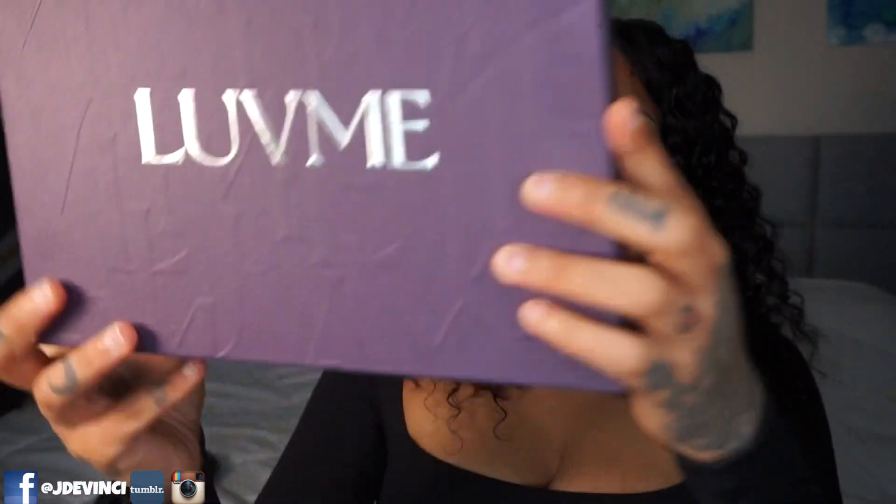Hey guys, welcome back to the channel — Jay Devinci here with a Love Me Hair wig install. Love Me Hair is one of my favorite wig companies, especially for all the beginners out there. This is a completely glueless wig. I'm actually wearing some boho braids underneath, so it's definitely big head friendly. If you guys are interested in seeing me put this wig on, keep watching because it's cute.